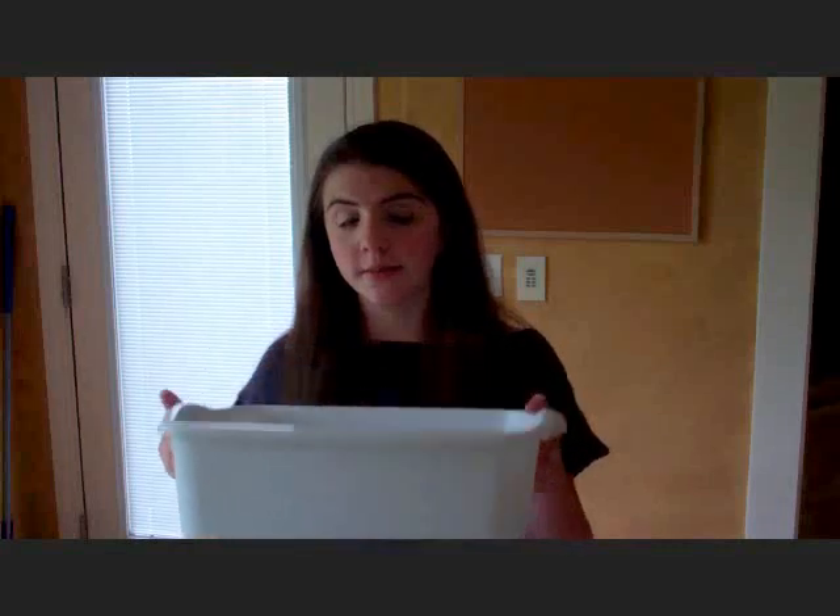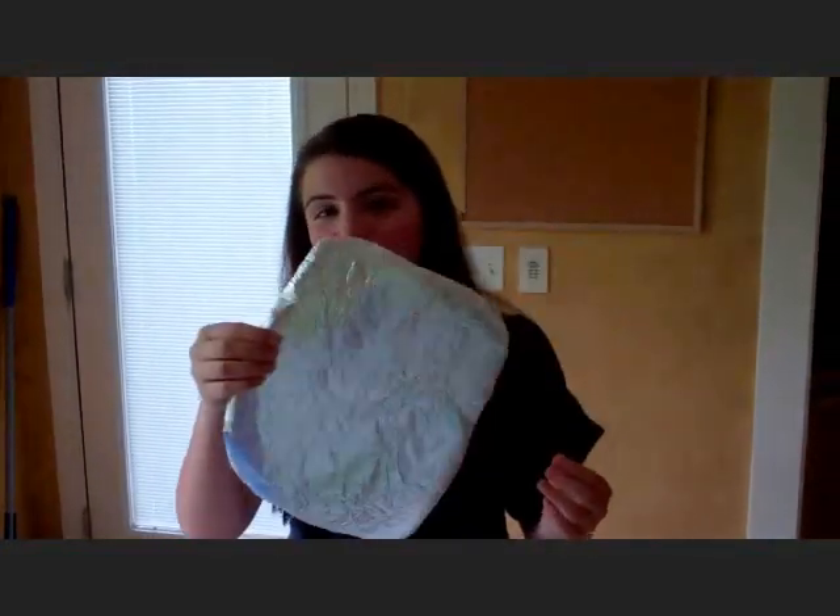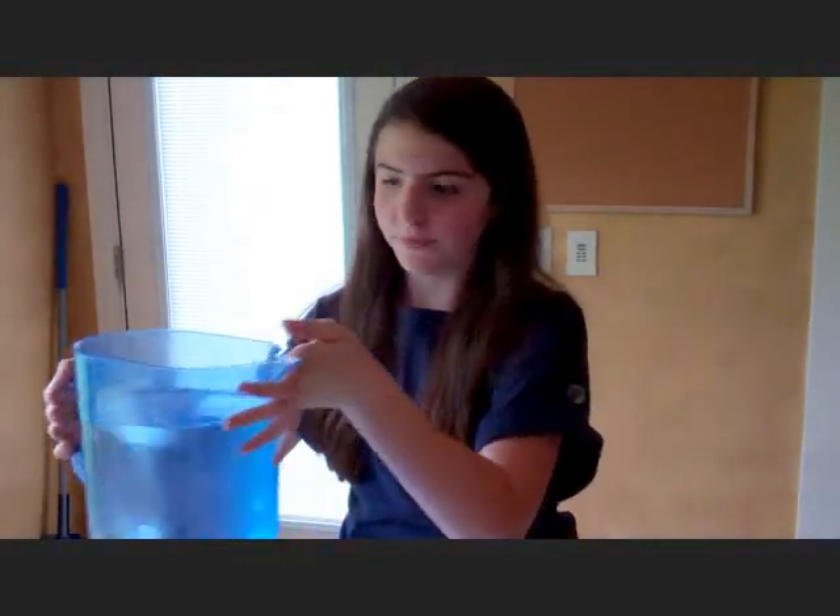We're going to try to make this spoon silver again. What you're going to need for this particular lab report is a white tub, plastic or ceramic — it doesn't have to be white. Aluminum foil, a large piece just to cover the bottom. Half a cup of washing soda. A wooden spoon to mix with — it doesn't have to be wooden. Warm water. And, of course, a silver object.